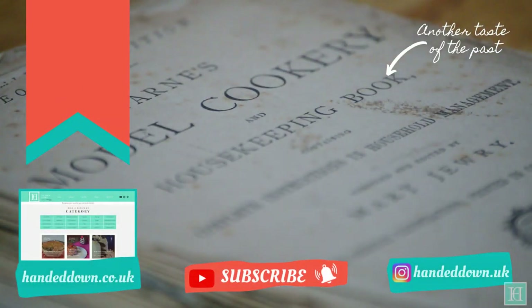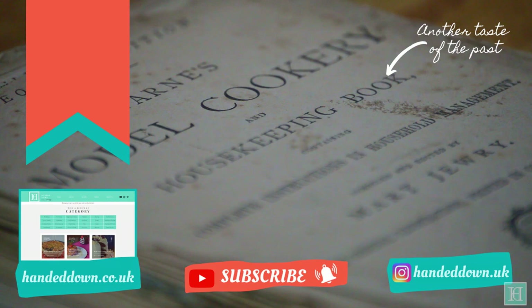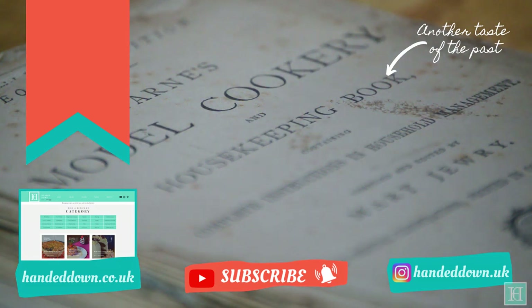If you'd like to see us recreate more antique recipes, be sure to subscribe to our channel. You can also find full instructions for this recipe and many more on our website, linked in the description box below.